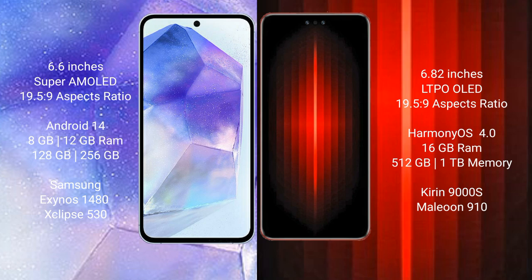The Samsung Galaxy A55 comes with 8GB or 12GB RAM and 128GB or 256GB of internal storage. It is powered by the Exynos 1480 processor with the Xclipse 513 GPU chipset.